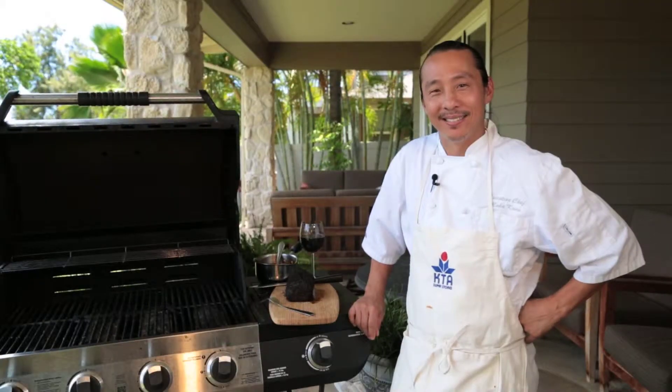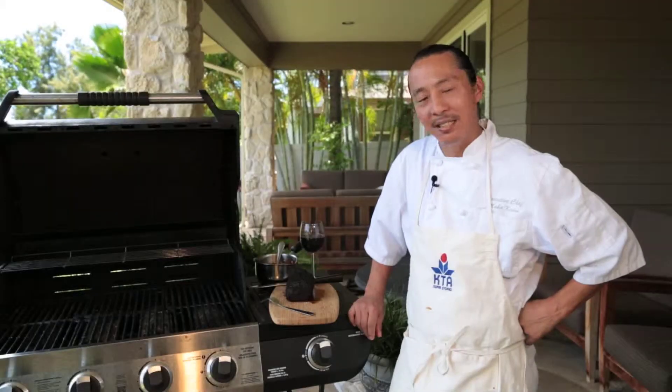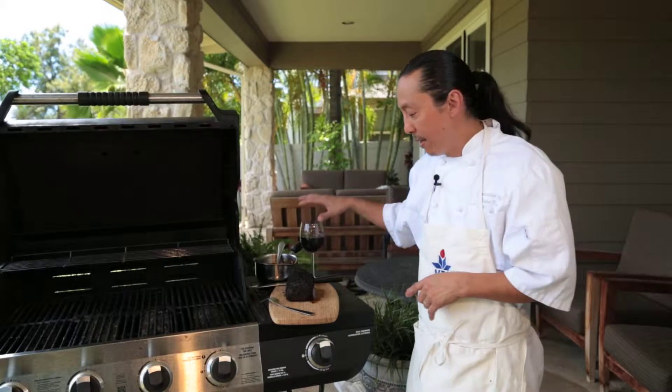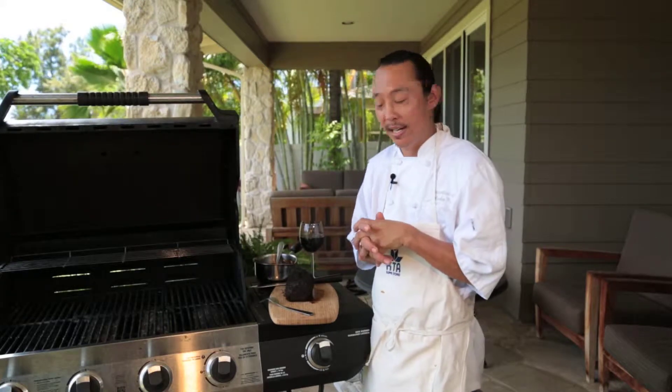Welcome back — look at our steak! It's been on the grill for about 20 minutes, kept rolling it over. In the meantime we showed you how to make our sauce — good pairing with a nice red wine. I let the steak rest for about 10 to 15 minutes. Let it rest — do not cut it open until you're ready.